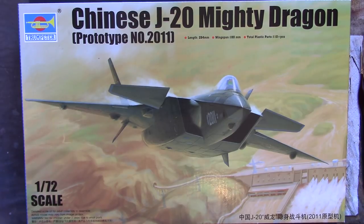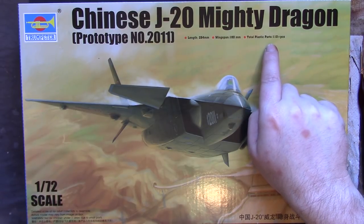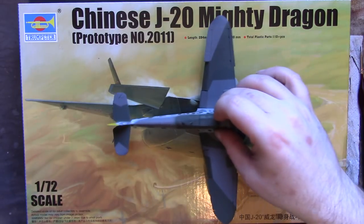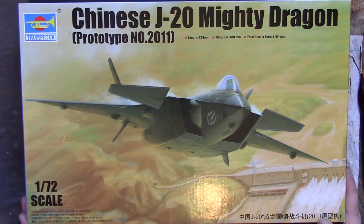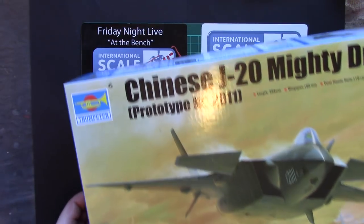Anyway, what do we have? We have the Trumpeter 1/72nd scale Chinese J-20 Mighty Dragon, prototype number 2011. Something I do like about Trumpeter boxes - Revell do it as well but not everyone does - they give you the overall dimensions and the number of parts in the kit. It's a simple Trumpeter box, latest generation of Chinese stealth fighters, and you can see where they took their inspiration for the design from without me saying anything.